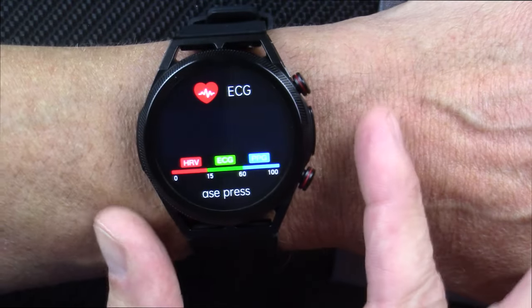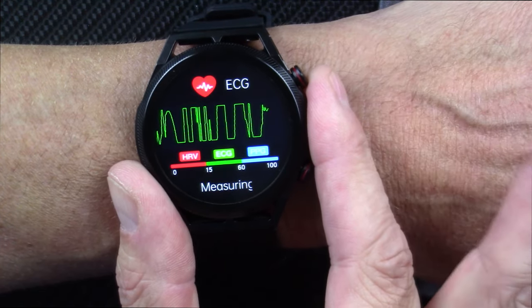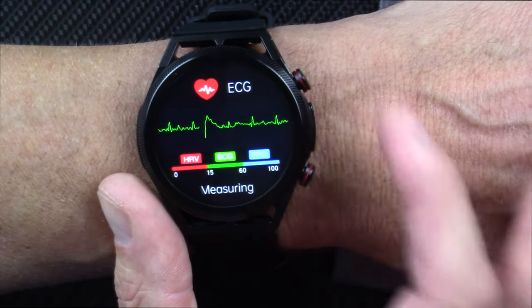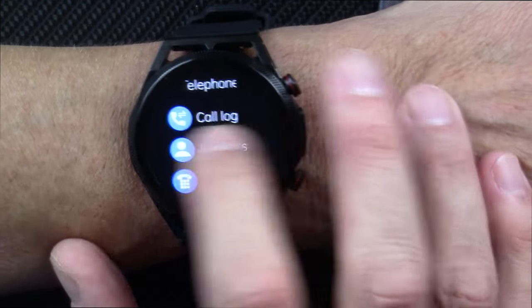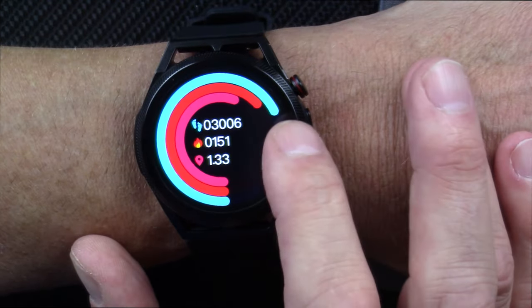Here's your ECG or EKG. To make this measurement you have to use the app, or you should use the app. You press your index finger from your other hand on the side — there's a little electrode there — and it will do your EKG and come up with advice as to whether it sees anything abnormal. This is not a medical device, so don't trust it as such.